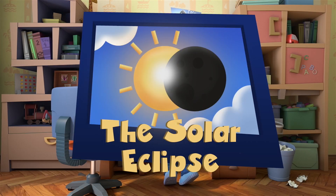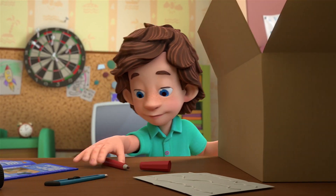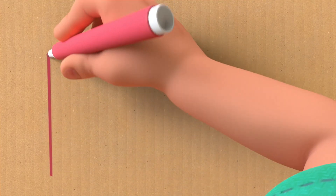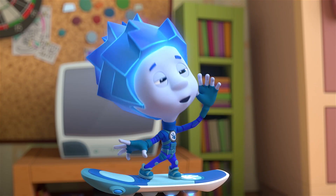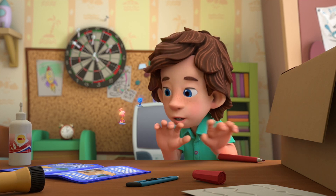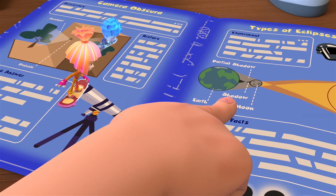The Solar Eclipse. All right, here we go. Tom Thomas! What's that for? There's a solar eclipse today! Look, and I'm going to watch it. That's so cool!